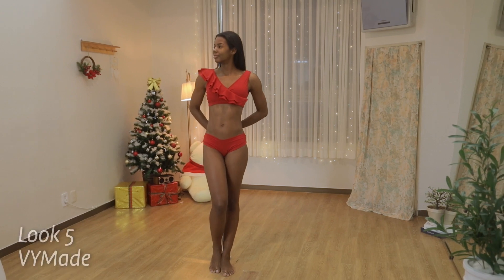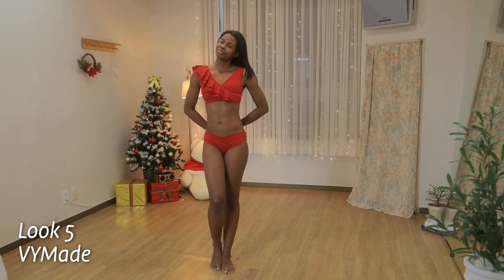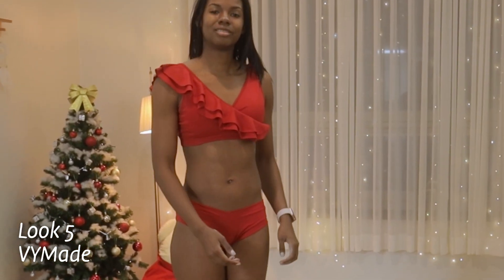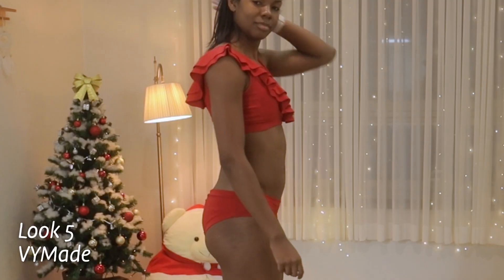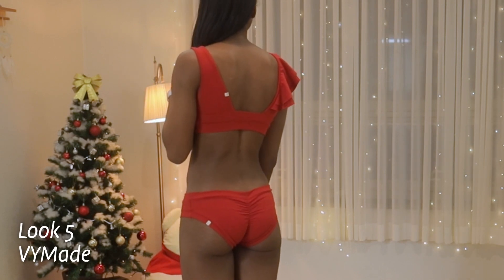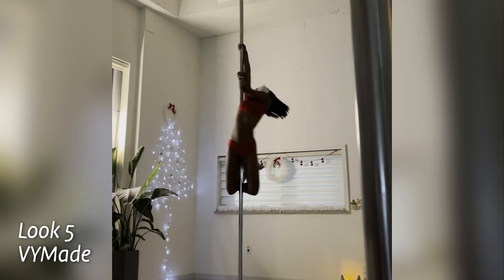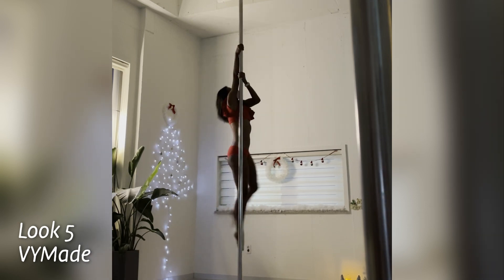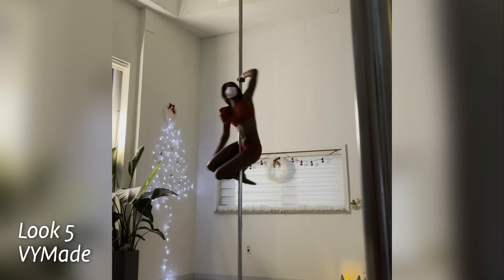This is my last set that sells in separates, from VY Made. This is their new rose petal design in size medium. What's really disappointing about this pole wear is that the top doesn't come with cups — you have to buy them separately — and I didn't know that when I ordered it, so I decided to get some cups later. This top is really cute but it's not the comfiest because it rises up a little bit. The bottoms are fine, but in my opinion they're a little low and a little too cheeky.